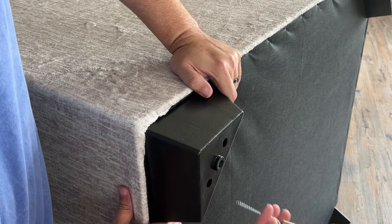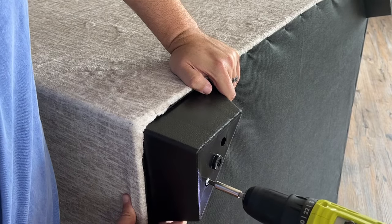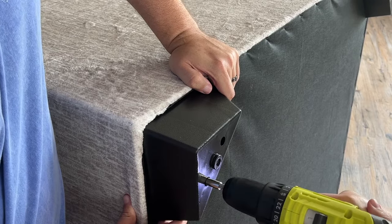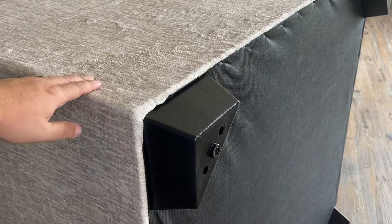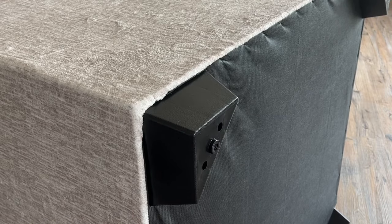Then you take the other screw and do the same thing. Make sure you're holding it. All right, just like so. And that's how you assemble a leg on a couch or a chair.